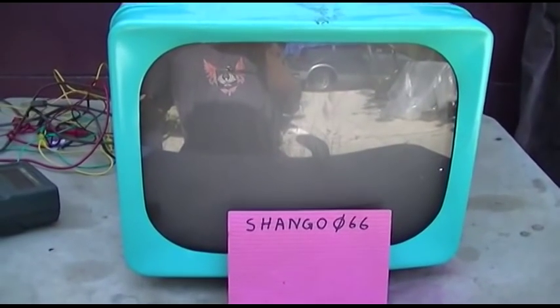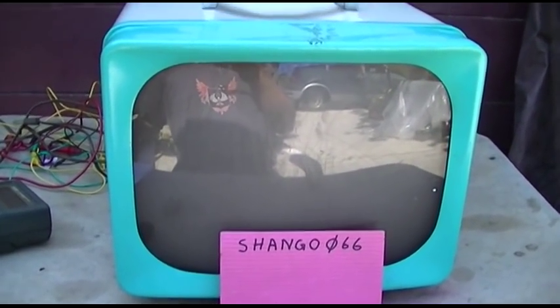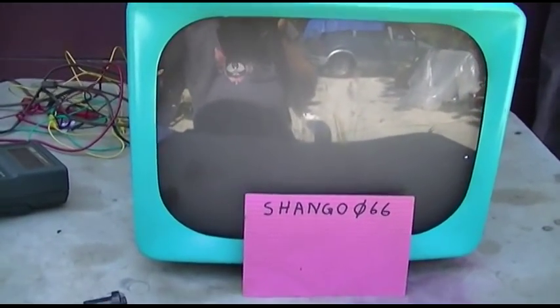I never noticed the air traffic noise at this place until I started filming, and now the phone is ringing. I never noticed all of these background irritants until I was trying to step my game up on these videos.